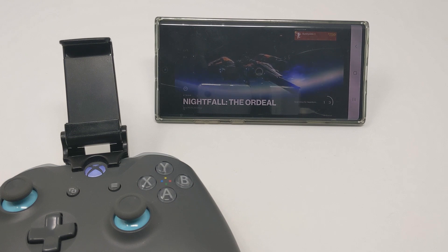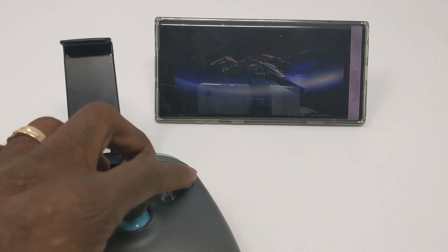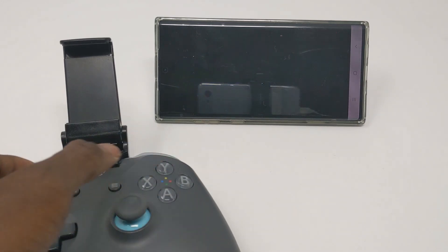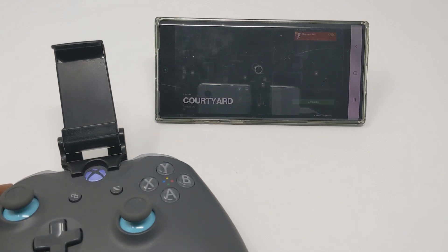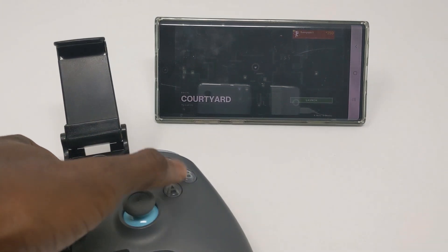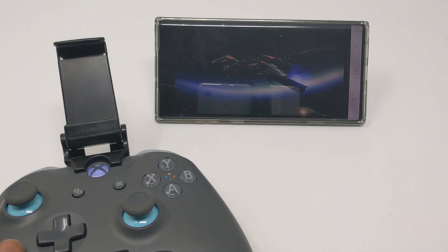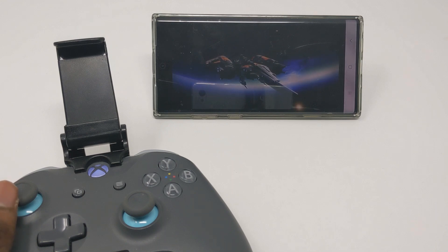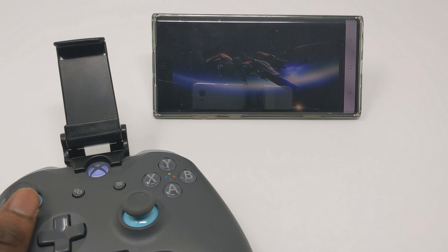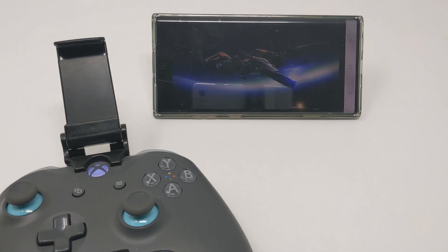I ran into the issue where copying and pasting the URL just wasn't going through. So let's go to the Tower instead. I'll show you guys that the movement works really well. Sorry about the blur — I have to push this back so you can see the input. You can see I'm actually navigating. There's a big glare, sorry about that, but you should be able to see what's going on.